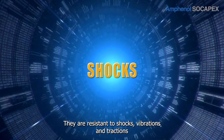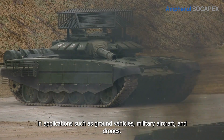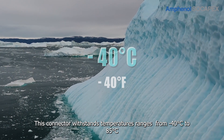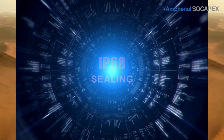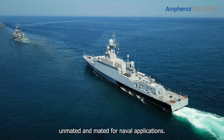They are resistant to shocks, vibrations, and tractions in applications such as ground vehicles, military aircraft, and drones. This connector withstands temperature ranges from minus 40 to 85 degrees Celsius and can be adapted to harsh environments. Its IP68 certification guarantees sealing unmated and mated, for naval applications.